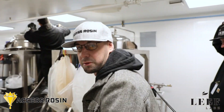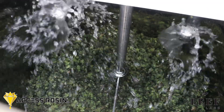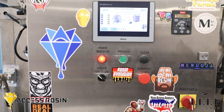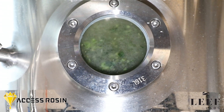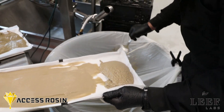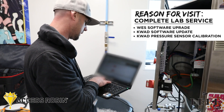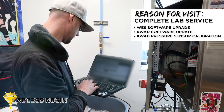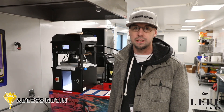We're here in the solventless lab at LEAF. Right now it's doing a service call on the press. It's been running for about a year and a half or so, pretty consistent, doing about three to five kilos a day, and over time we've got to do some service looks on the hydraulic pump.